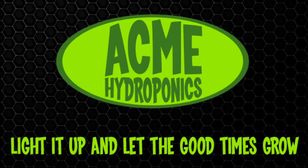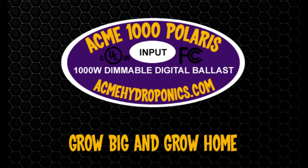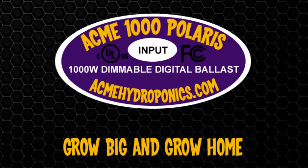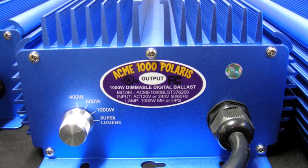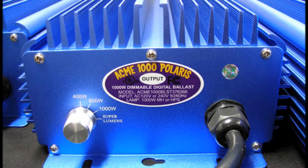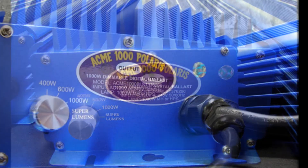Today we'll be reviewing the Acme Hydroponics 1000 Watt Multi-Volt Dimmable Digital Ballast, the Acme 1000 Polaris. The Acme 1000 Polaris is the most versatile and technologically advanced digital ballast. Its superior design and engineering raises the bar,